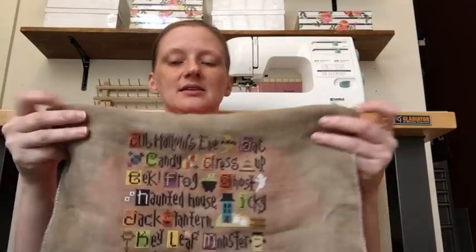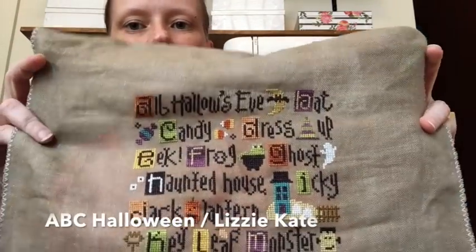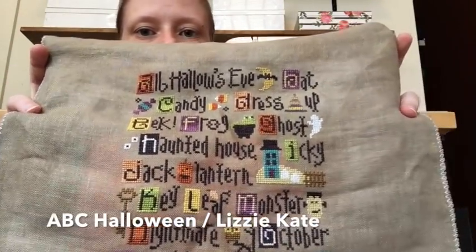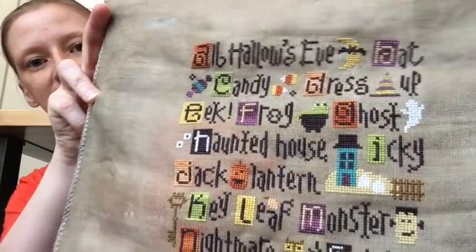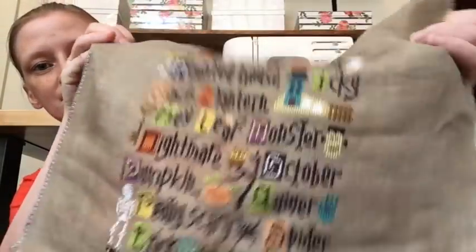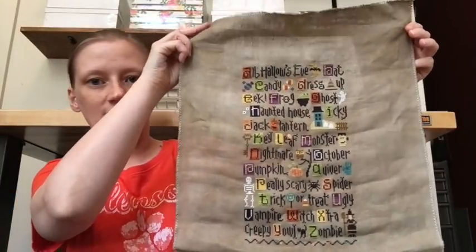I really want to frame this one because I love looking at those little houses. I've got to push a stitch back into place — that's what happens when you leave it in a box for six years. Sometimes things get a little off kilter.